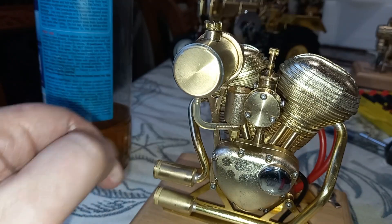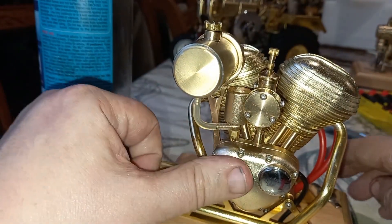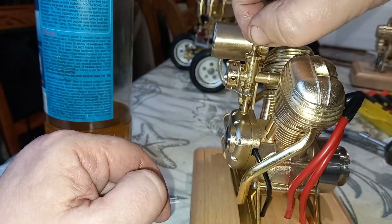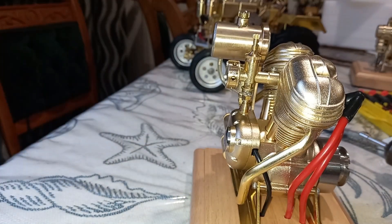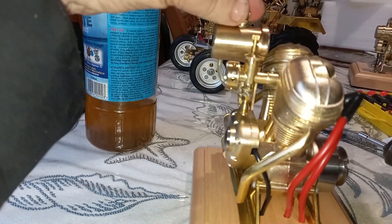Okay, is that out of fuel? I think that's out of fuel. Well, that worked — that worked beautifully. That worked great. But I don't know where my throttle control is, or even if I have a throttle control. Let's try this again — we're going to put a bit more fuel in it and see if we can get that working again.